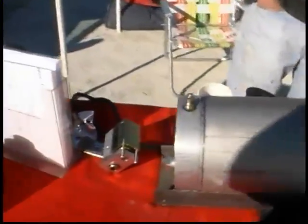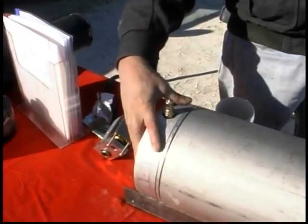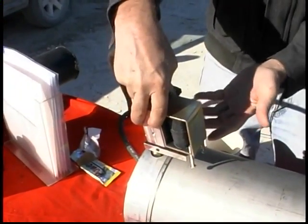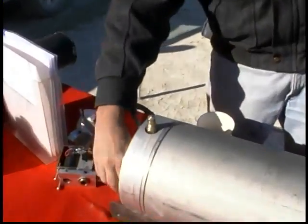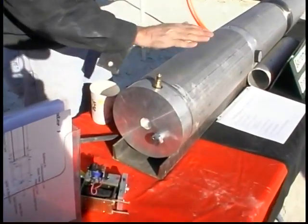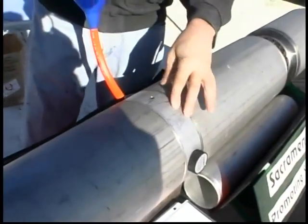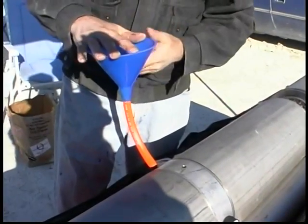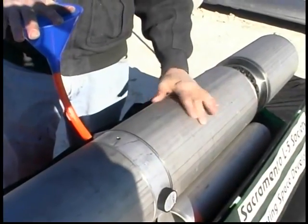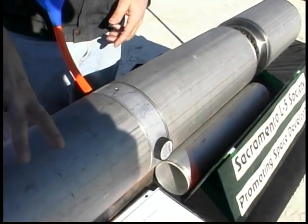Starting at the back of the motor and going step by step: bulkhead number one is where you load it. You load this device and snap off the fill valve. It has a pressure relief valve on the side to relieve the pressure in the chamber in case it becomes too high. Bulkhead number two is used to fill the two tanks — they're concentric tanks. The central tank is kerosene and the outer tank is hydrogen peroxide, and there's also a pressure regulator in here that reduces the pressure on the tanks.